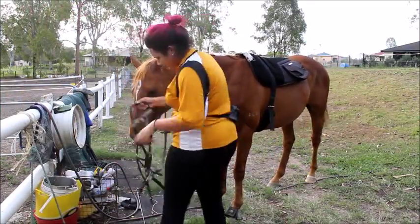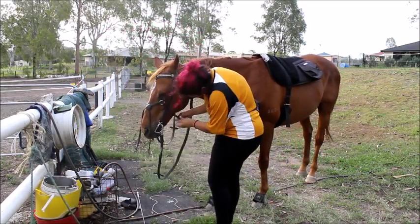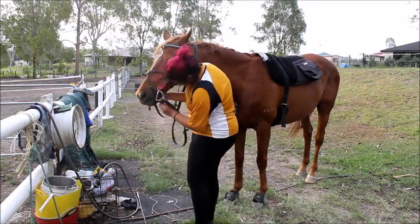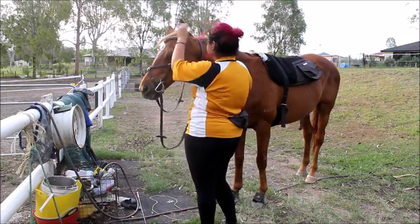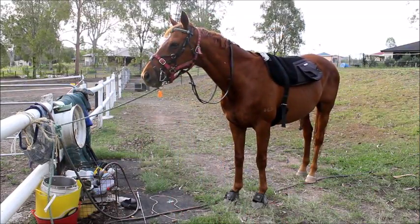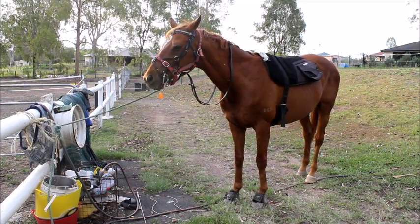I'm just putting his bridle on here. He's currently in a Portmouth Kimberwick because I find he really likes Portmouth bits. We did have him in a straight-mouth Pelham but I found it a little bit too much, so I put him in a Kimberwick and he did really well. He does get a little bit stronger when jumping, so I like to have the curb option for less experienced riders — or his owner, sorry. He's also in a figure-8 noseband because he puts his tongue over the bit, and he tends to go much better and doesn't throw his head the same way when he's in it.